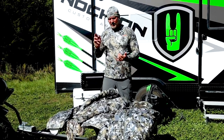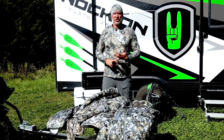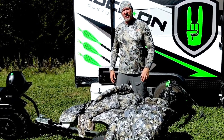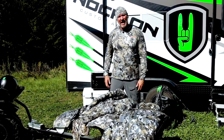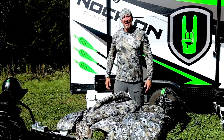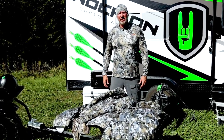Just remember: if you're dealing with tons of burrs, heavy moisture, or frigid days, the Incinerator is going to be your choice. Otherwise, the Fanatic is the best cold weather, late-season bow hunting whitetail setup on the planet.